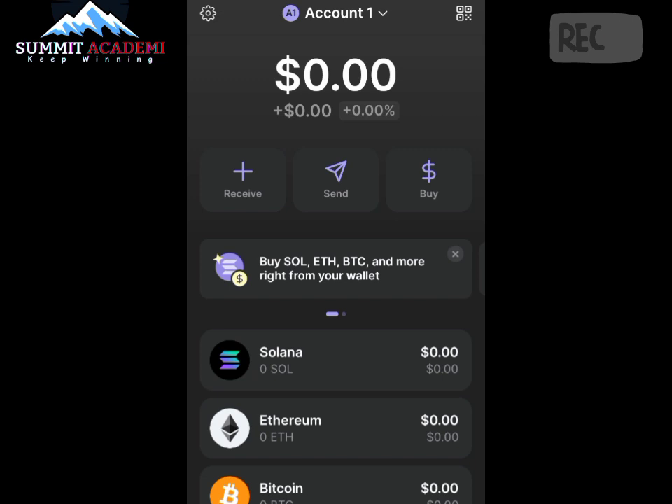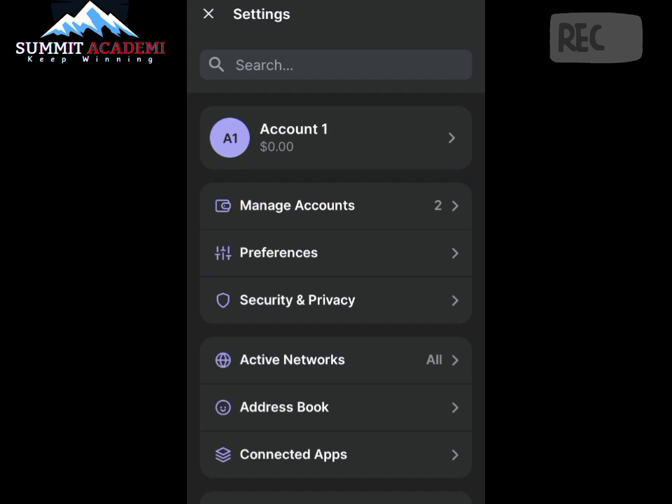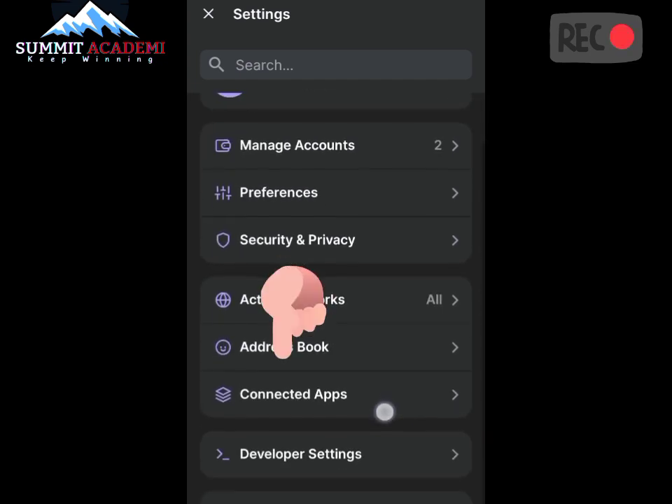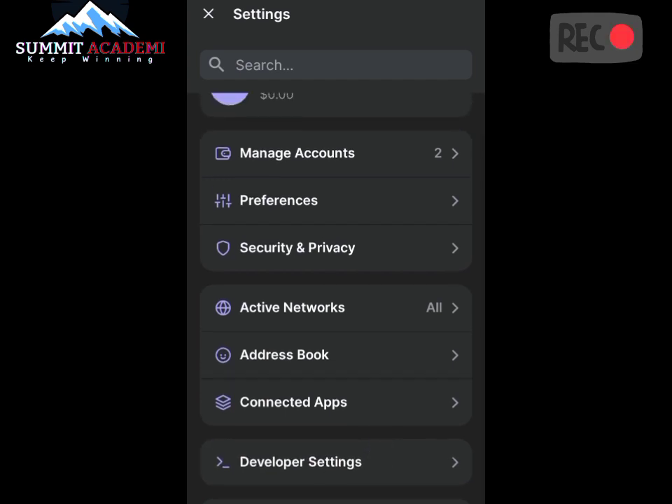I don't know what's going on, but that is why I decided to share this with you guys so that you won't go through the stress of tapping TapSwap coin and getting nothing at the end of the day. To check this, let's click on the Settings button. I clicked here and went to Connected Apps, because if TapSwap is connected it's going to reflect there.